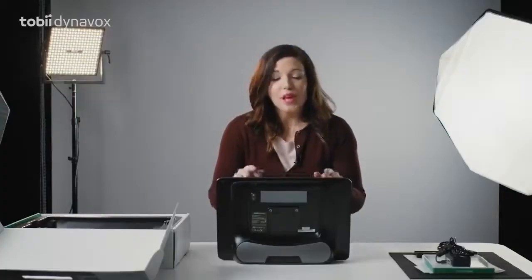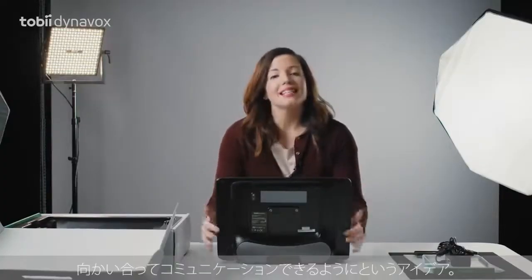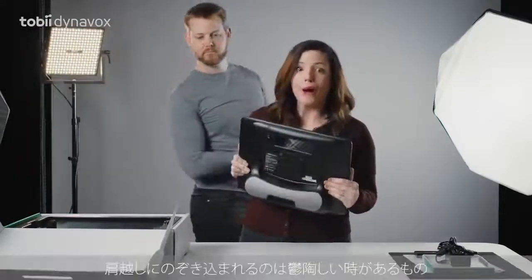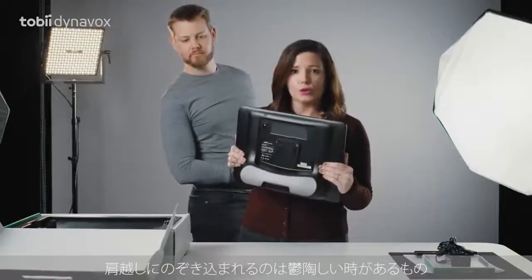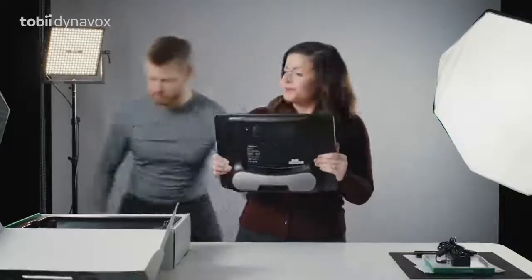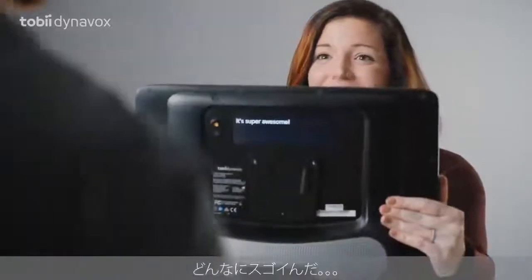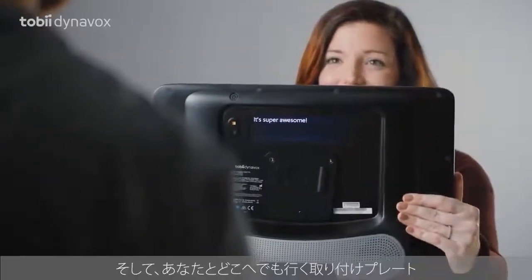This is the real game changer: the partner window. The idea is to enable face-to-face communication. We all know how annoying it can be to have someone read over our shoulder. Ask me how awesome it is. How awesome is it? It's super awesome. And it also has an integrated mount plate to go with you everywhere.